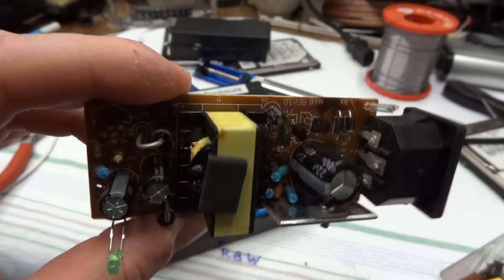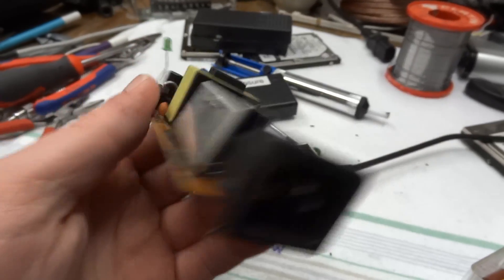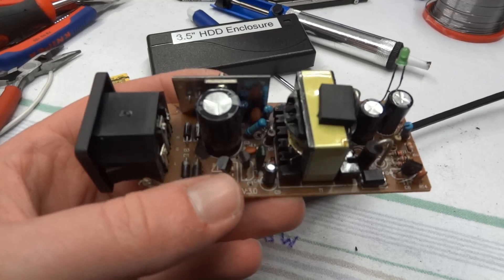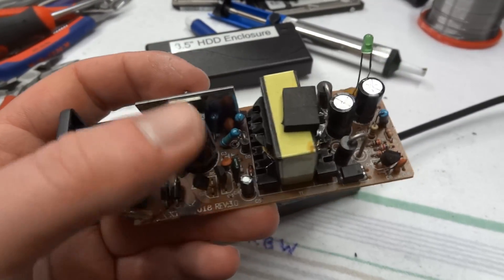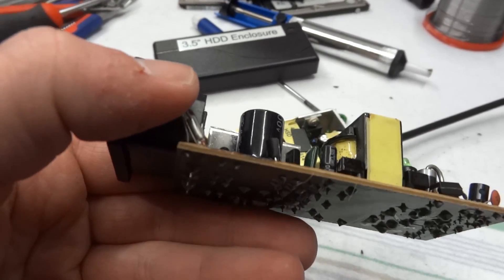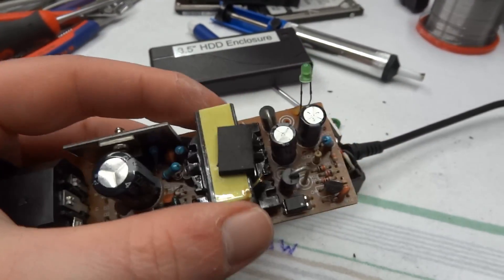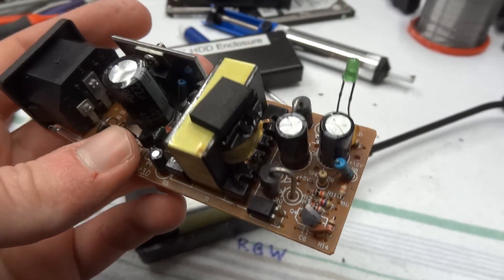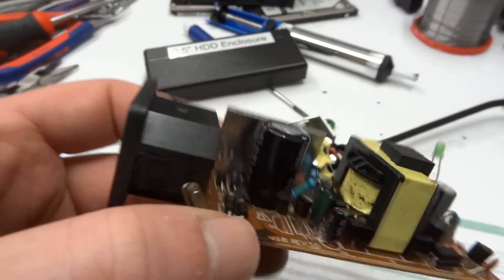I open up the broken power supply and as you can see, this thing is cheap. There is not a whole lot going on in the way of shielding. There's what looks like a germanium diode in there — I don't know what they are doing with that. The core of the transformer is loose, so that's not good. I said, you know what, we're not going to fix it, we're just going to throw it away.